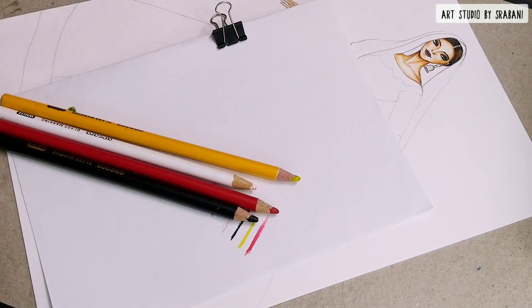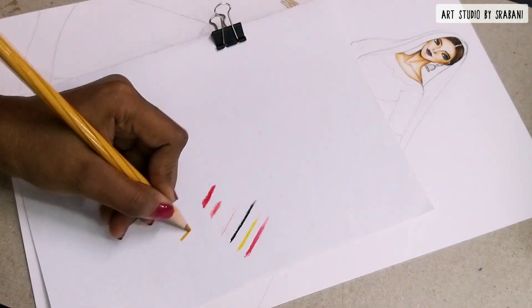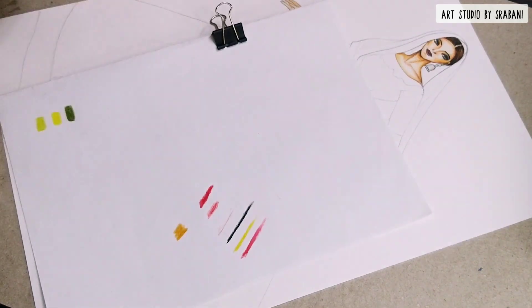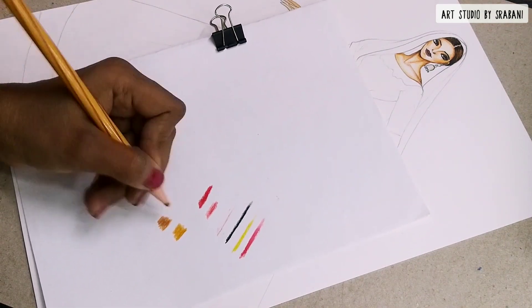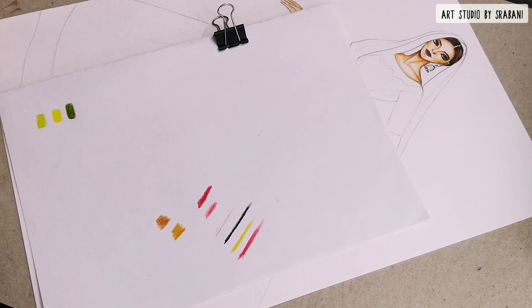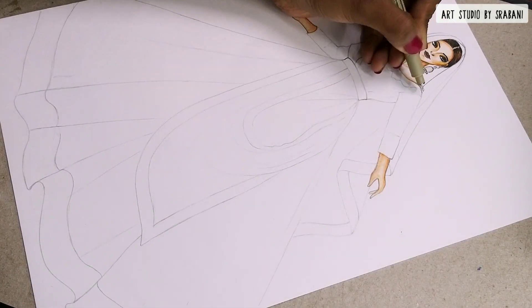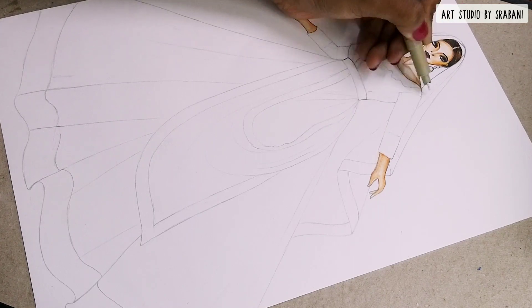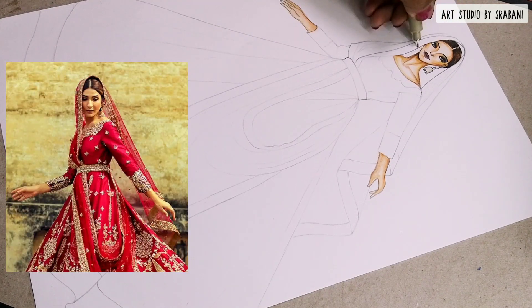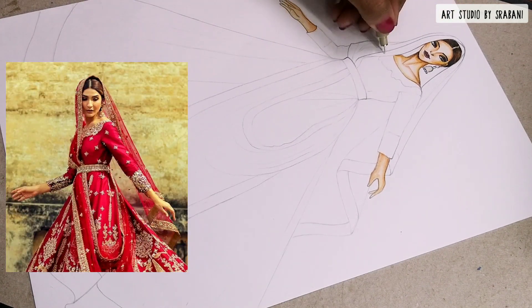Along with the glass marking pencils, I will also be using the golden color pencils from my Staedtler Luna pencil set — you can see the swatches here. To begin with, we will start with the dupatta.